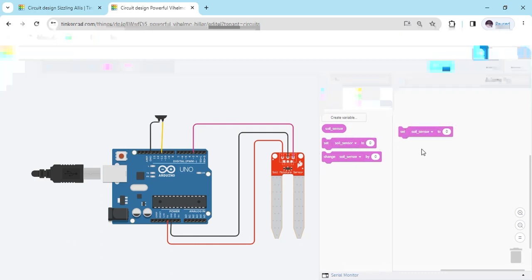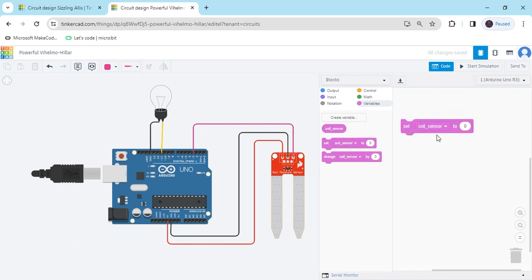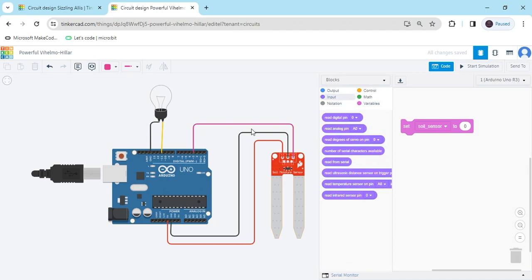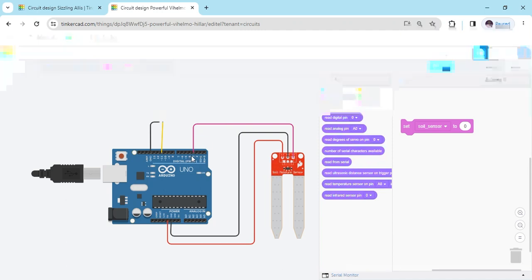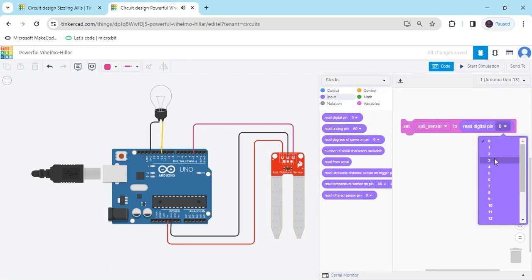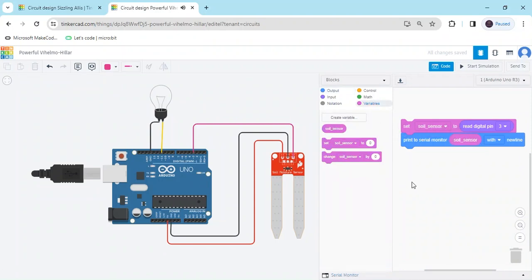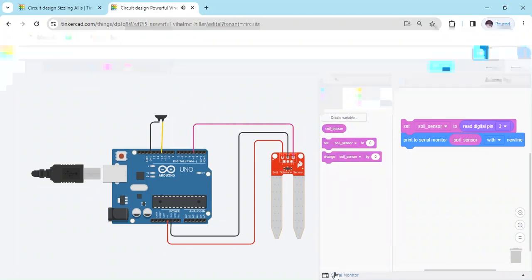Take the first block and zoom the screen. In 'set Soil_Sensor to 0', in the 0 block you have to put the input block — the sensor is connected to digital pin 3, so we use digital pin and select 3. Second, go to the output block and see the value of the Soil Moisture Sensor in the serial monitor. Take the 'print to serial monitor' block and in the hello world field put Soil_Sensor, because I want to see the Soil Moisture Sensor value in the serial monitor.